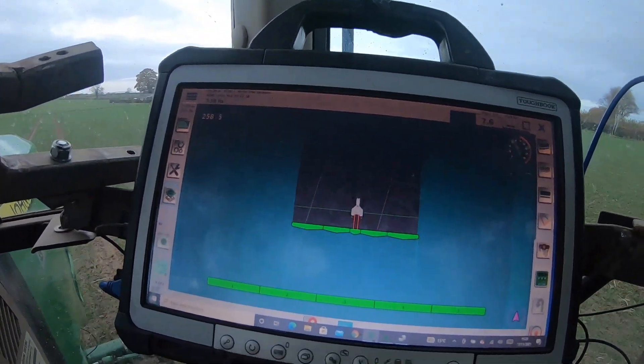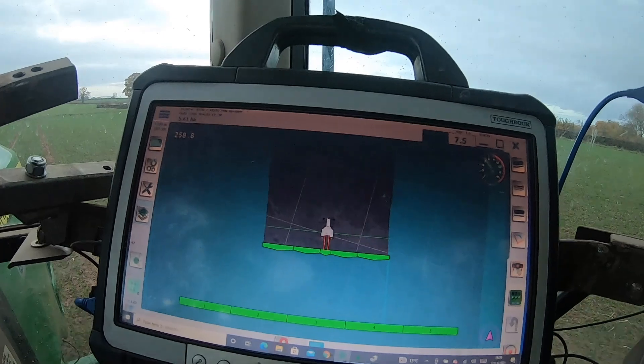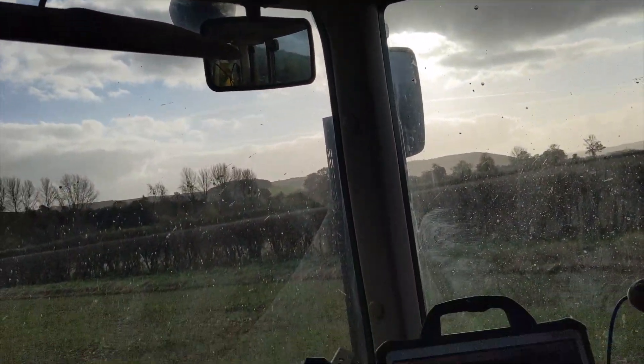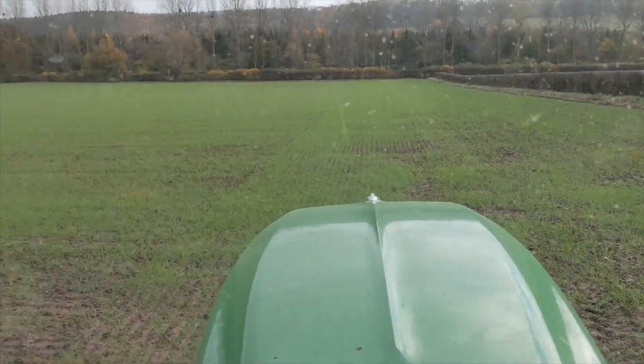Still doing a pretty good job there — good coverage on everything. Just starting a new field. This is the second wheat — went into ploughing.